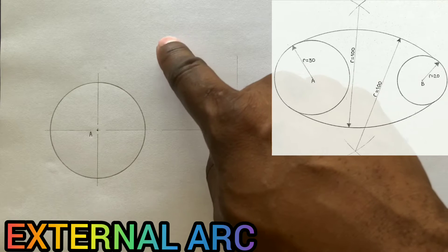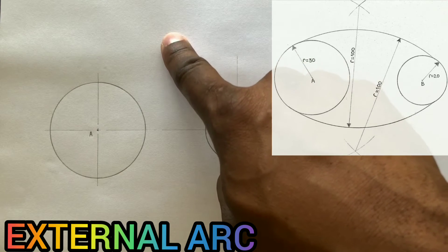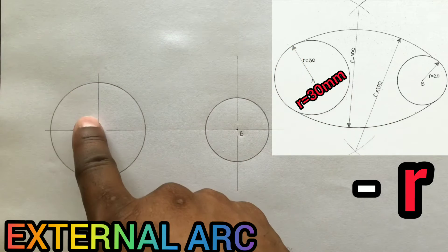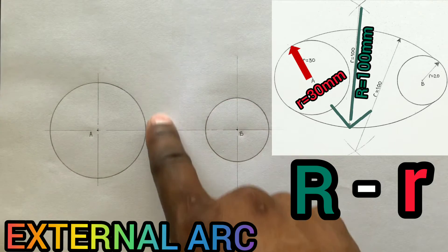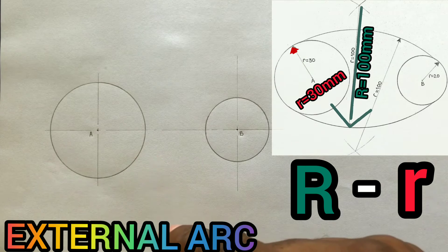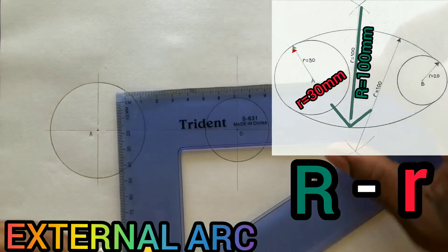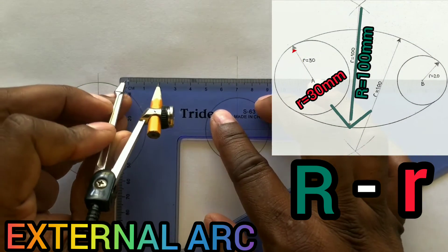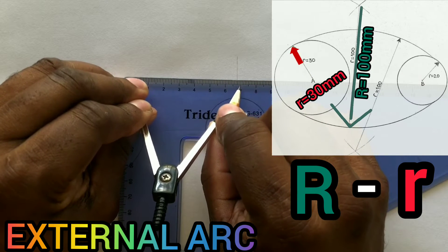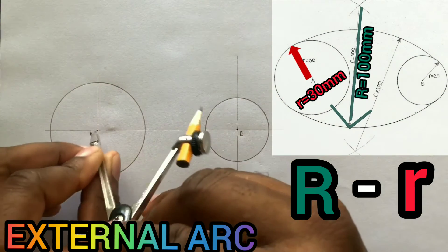Now we need to first identify an intersection of arcs. Subtract 30 millimeters — which is this radius — from 100 millimeters, which is the external arc's radius. 100 minus 30 equals 70. Open your compass to 70 millimeters, and from the center A, describe an arc.